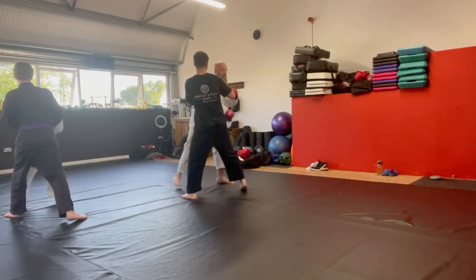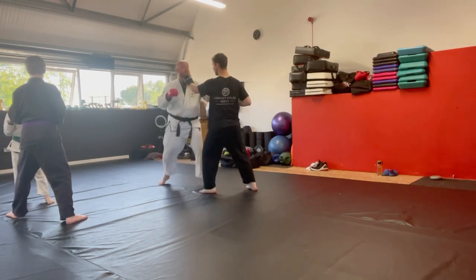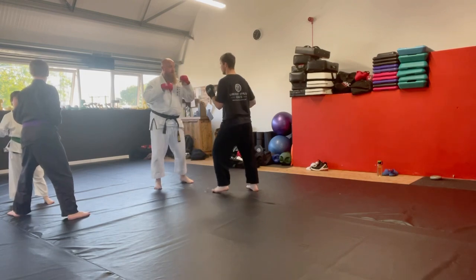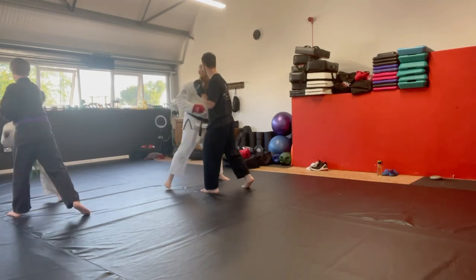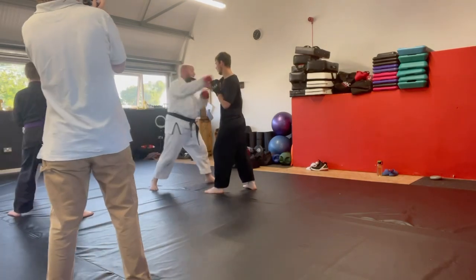Ready? One — bang. Cross — bang. That's a good jab. Nice. You do a hook — one, bang. You do a cross — bang. Cross — bang.